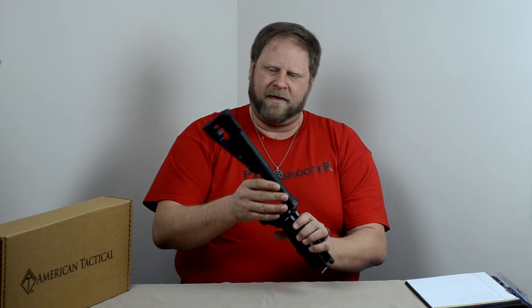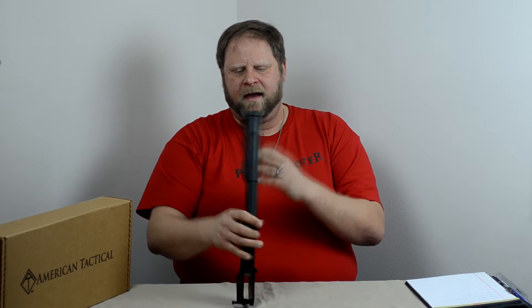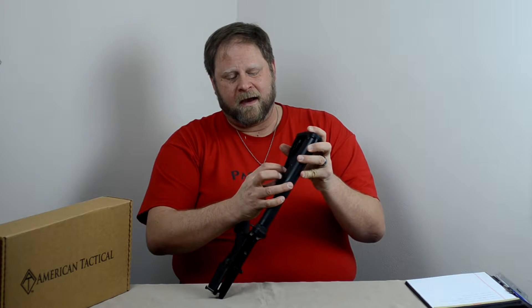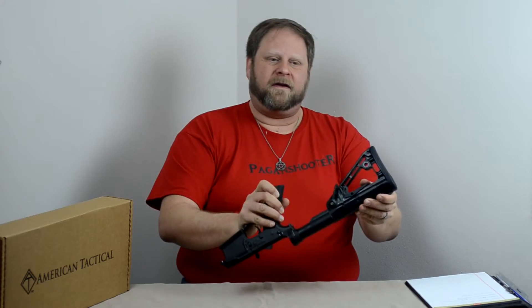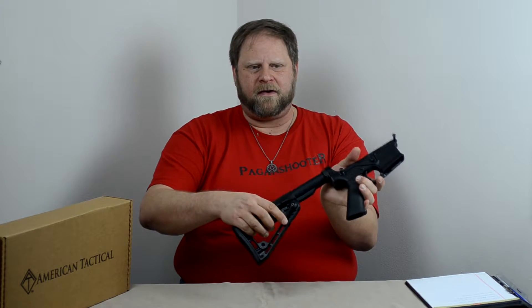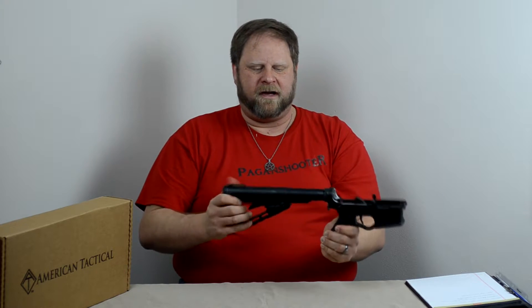The lower came with a Rogers Super Stock — I'm not entirely sure about the stock, but it could easily be replaced. It is adjustable. California residents would probably have to register this. To adjust it, you push this little lever with your thumb and slide it in and out to whatever size you want — I have it all the way out. Once you get to the size you want, right here is a lock and you can lock it in place, and it becomes sturdy and rigid. There is no wiggle, there is no movement on that at all.